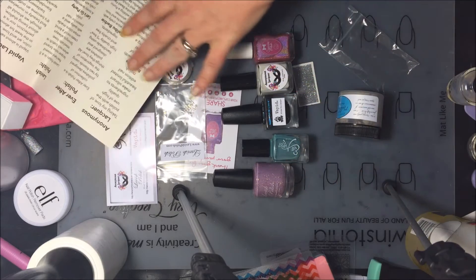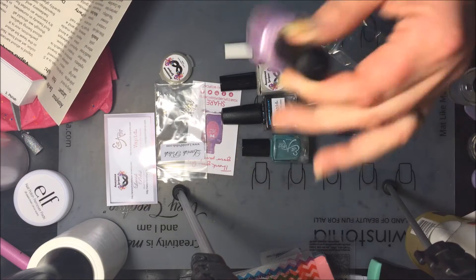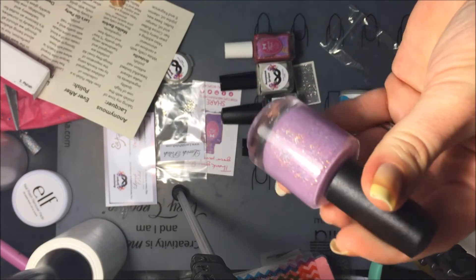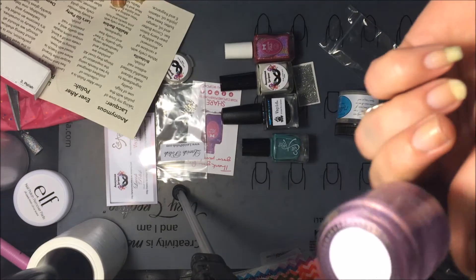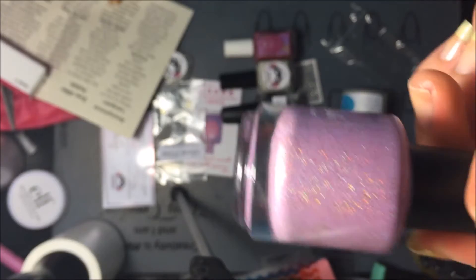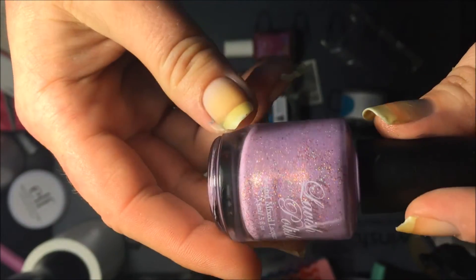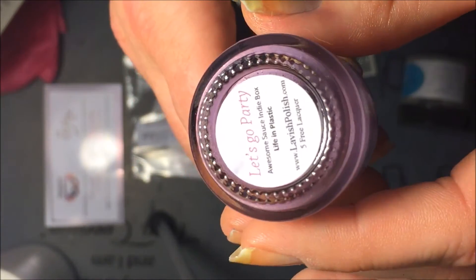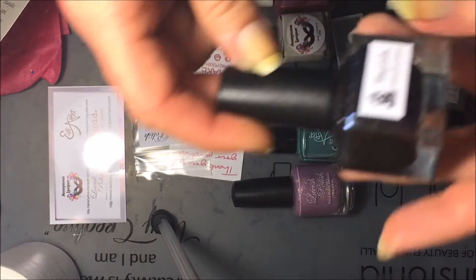Next is Lavish Polish and they did a lavender jelly with shimmer, holographic glitter, scattered holographics, and just all kinds of beautiful stuff in it — absolutely gorgeous lavender. That one is called Let's Go Party.